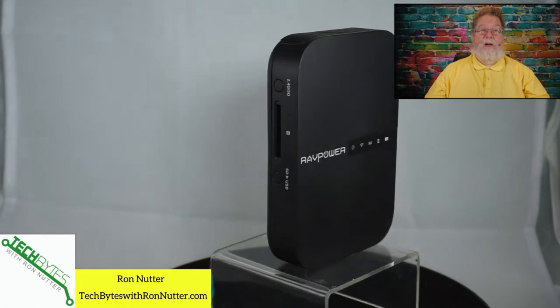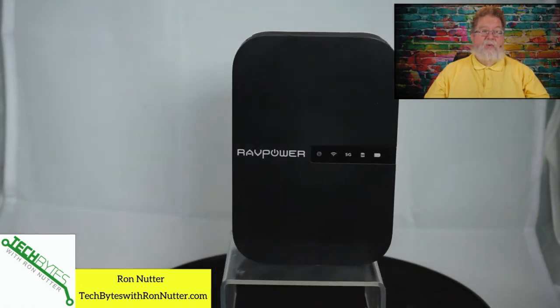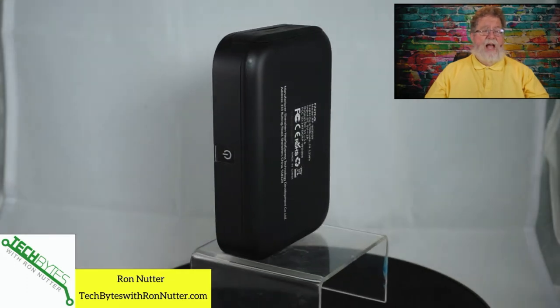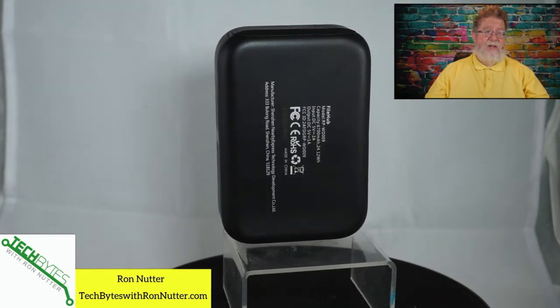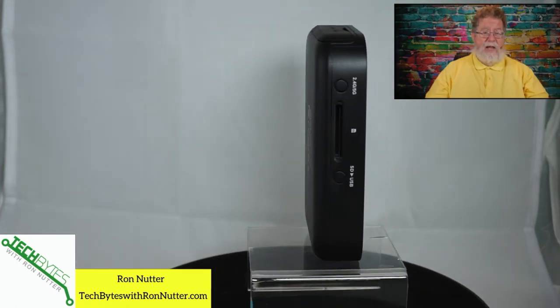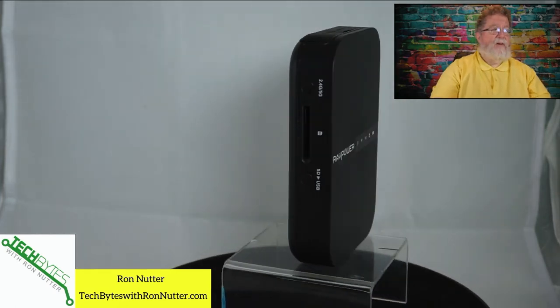The RavPower File Hub is literally the Swiss Army knife of the whole process. It is about a 6,500 milliamp hour battery — so it's not going to be a huge capacity, but it's better than nothing. If you look on the side, it's got an SD card slot in it.